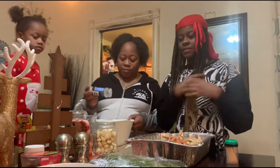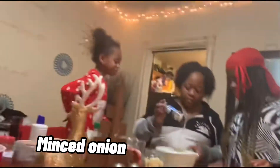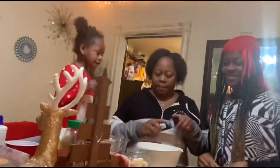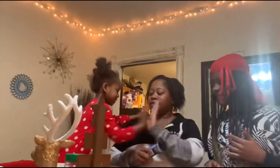All right, so we forgot to put minced onion in it, so we're doing that now.